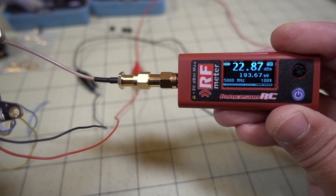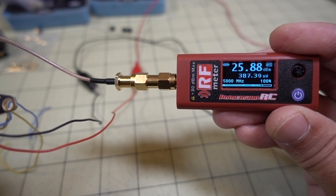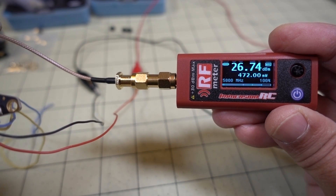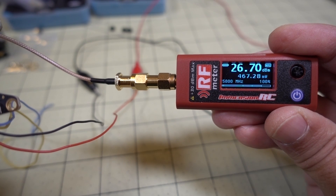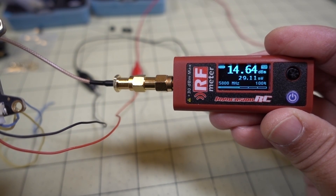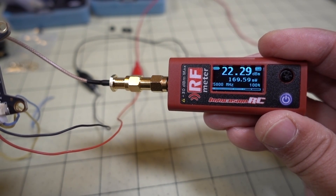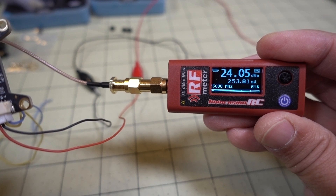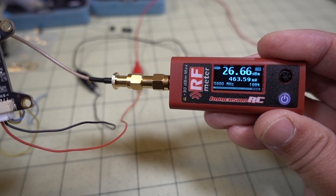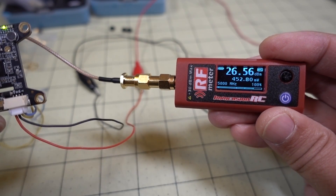At 500 milliwatts we're reading about 390, so it should be more like 400 rather than 500. Then at 800 milliwatts it's reading about 466 milliwatts — quite a bit lower. Back to 25 milliwatts, we're at 29 milliwatts now. As it warms up, the milliwatt rating goes down a little bit: 200 milliwatts is 170, 500 is 366, and 800 is around 460-450. It's coming down as it warms up, and the video transmitter is getting a bit warm.